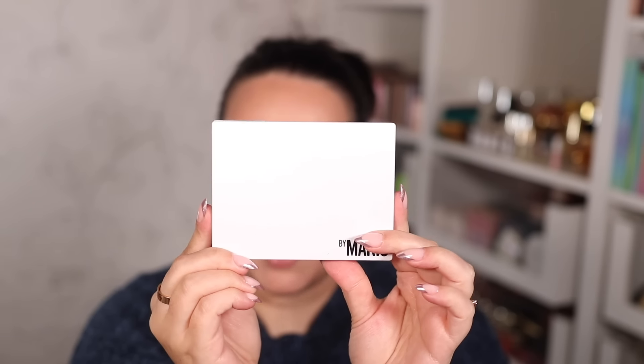If by the end of today's video you're interested in purchasing this palette, I have it linked for you right here on the screen and you can also check out the link down below in the description box. But don't jump your guns quite yet — let's go ahead and swatch it, create a couple of looks, and see whether or not this palette is worth it.